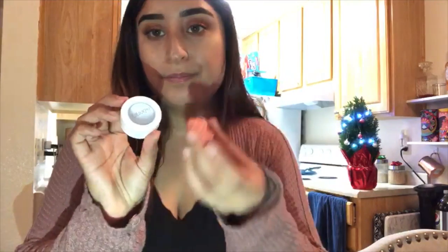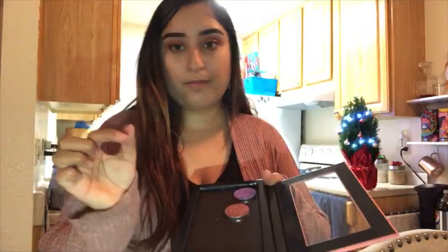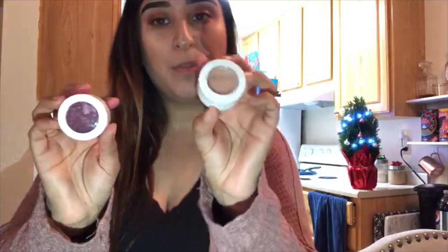I already did two of them and I have two more to do. This is what they look like — came out of here, and then I did a purple one. Those don't need magnets, you can just add them to the palette. Stick it on there and it won't fall. So I have two more — it's like a burgundy and then a champagne color.